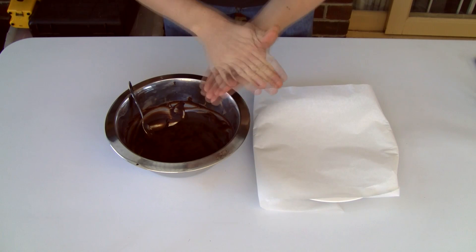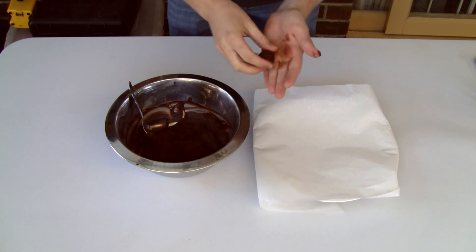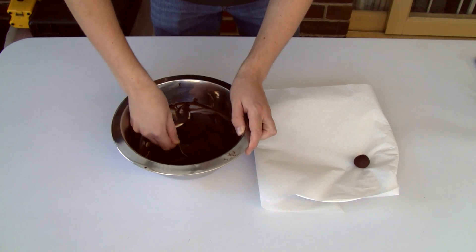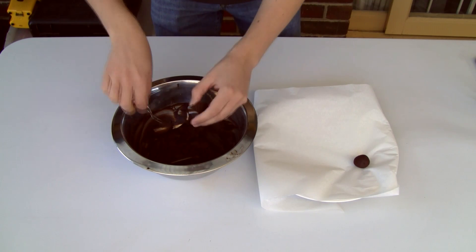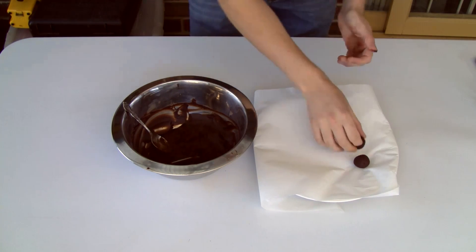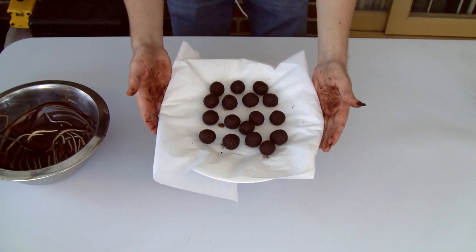Once that's done, spoon out even portions of about a teaspoon or so and roll them into truffle balls. If you like, you can roll them in cocoa now and they'll be done, but today I'm going to dip them in some melted chocolate.